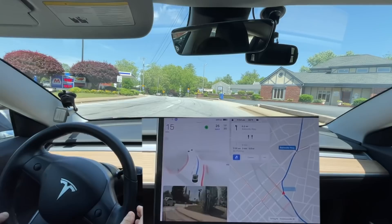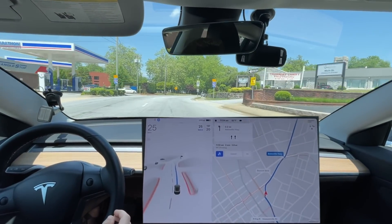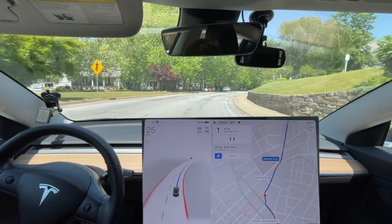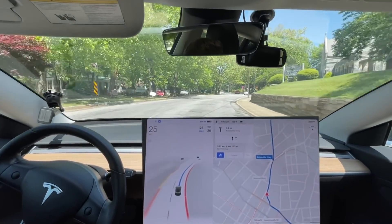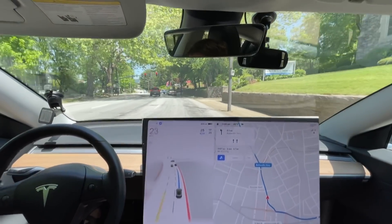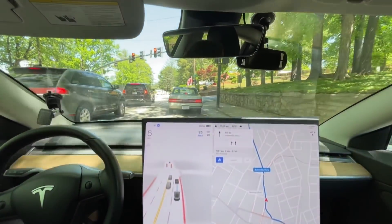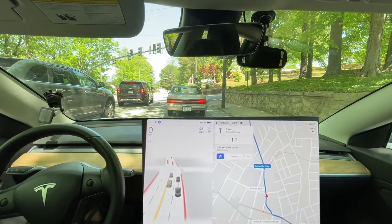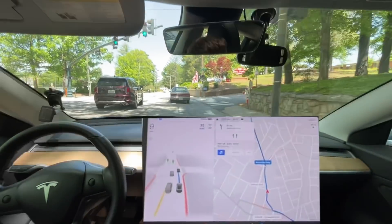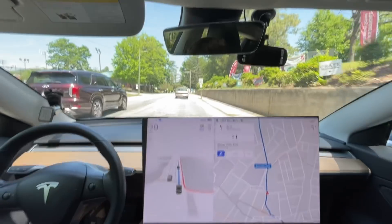So those people were definitely causing some hesitation here, but all of that was pretty good. I'm even starting to get more confident that I don't need to hold my foot over the accelerator as often anymore, which is a good sign. With full self-driving beta compared to autopilot, you don't really have the confidence yet that it's not going to do a random brake movement, but that's definitely gotten improved here.